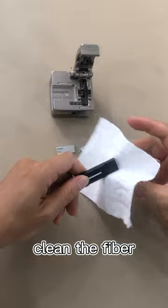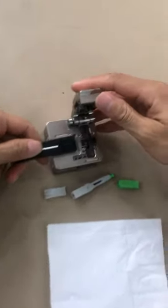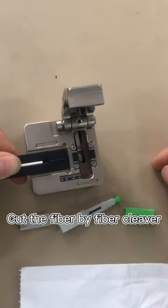And then clean the fibers. And then use the fiber cleaver to cut the fiber.